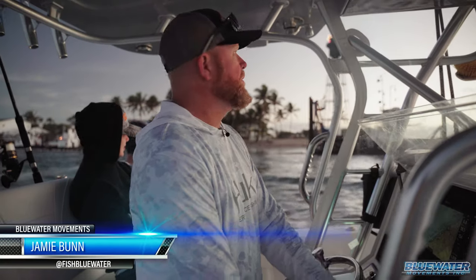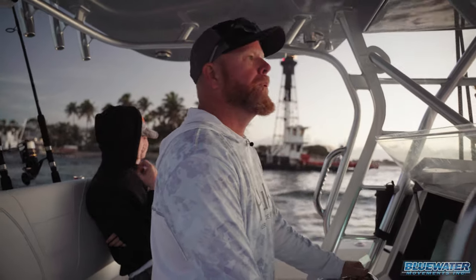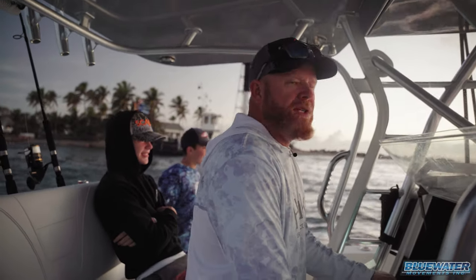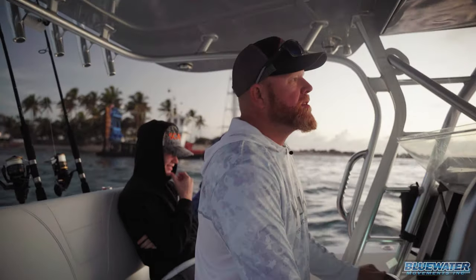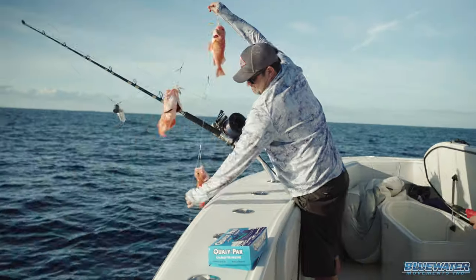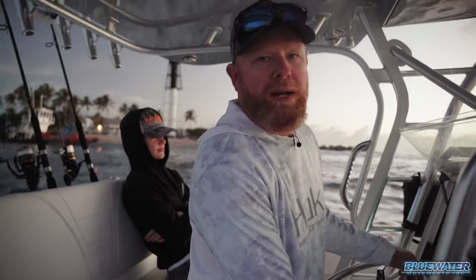Jamie Bunn, Fish Blue Water. Sunday morning, we got pristine weather, light southeast wind, so we're punching it offshore in search of a daytime swordfish. Possibly mix in a little drop for some rosies, maybe a golden tile. We'll see what the day brings, but stay tuned — we're headed offshore.